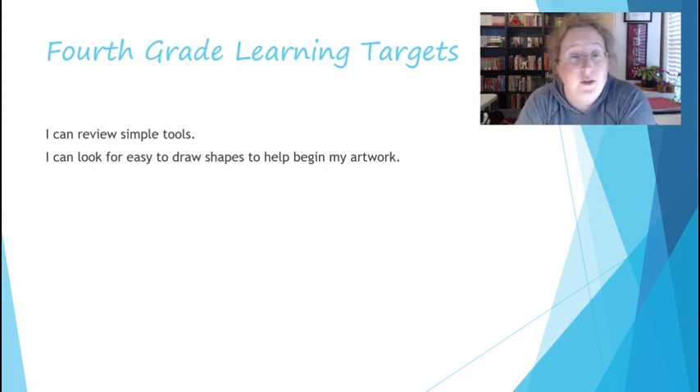Your learning targets for this week: I can review simple tools or simple machines, whichever one you want to call them, and I can look for easy shapes to begin to draw my artwork.